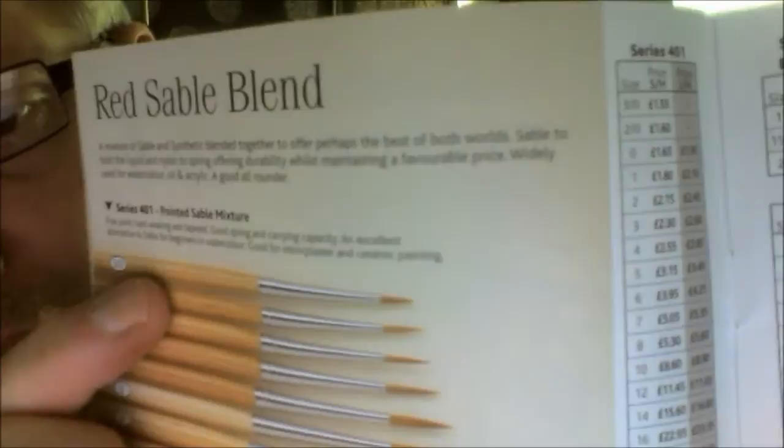You've got this other one here like a red sable blend. Check this out — the smallest brush there. I'm sure you can see that price. A 3-0 is £1.55 — £1.55 for a red sable. And then you've got your pure Kulinski's.